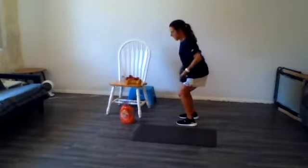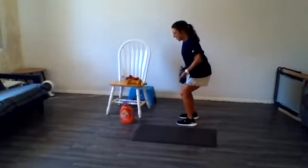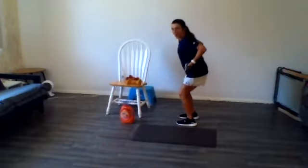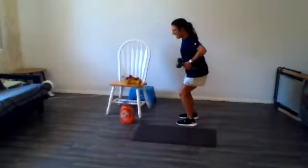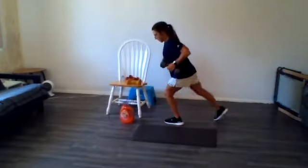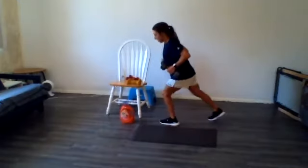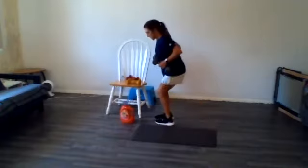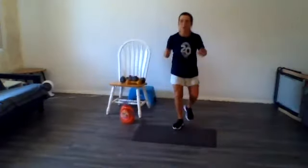We're going for 30 seconds. Squeeze it at the top. Hang in there. 10 more seconds. 3, 2, last one. Switch your grip. Alternating steps back. Keep those shoulder blades squeezed. Good. 3 more on each side.